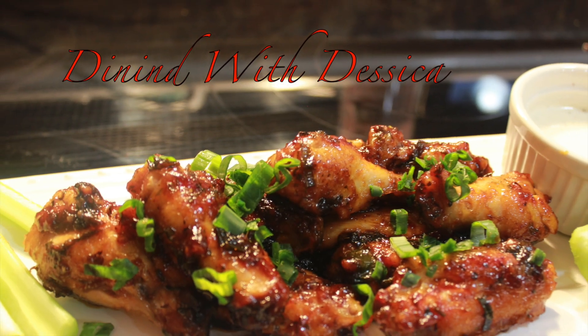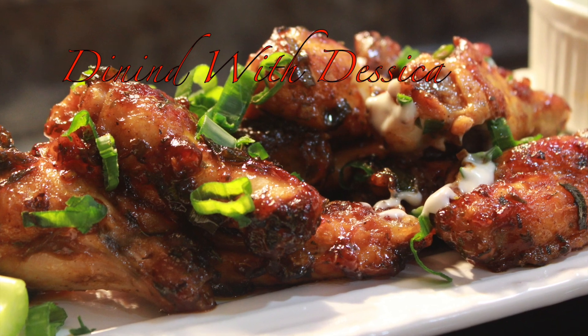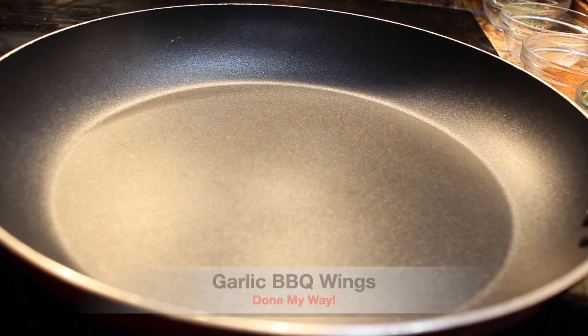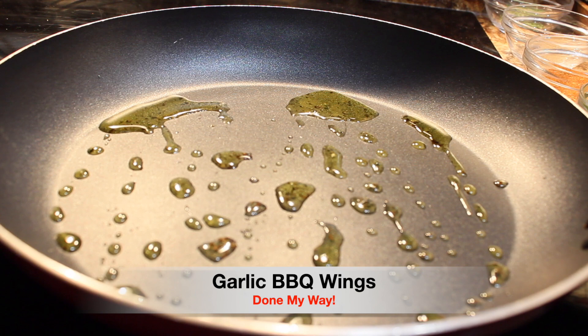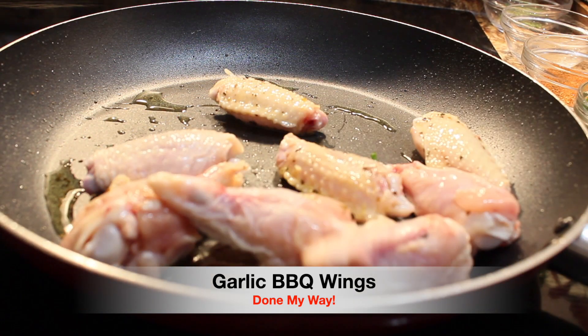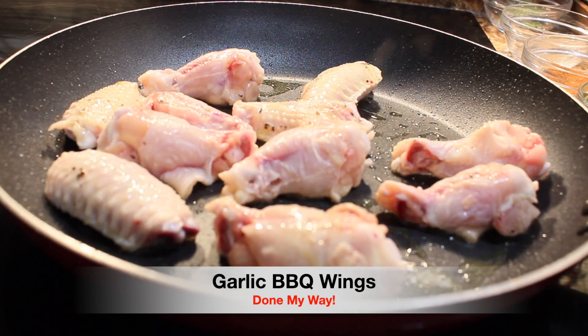On today's menu we have my delicious garlic barbecue wings done my way, so let's get started. I have preheated my stove top to 350. I am adding three tablespoons of olive oil. Next I will be adding a half a pound of chicken wings, which we are going to sauté and let brown for about 20 minutes.